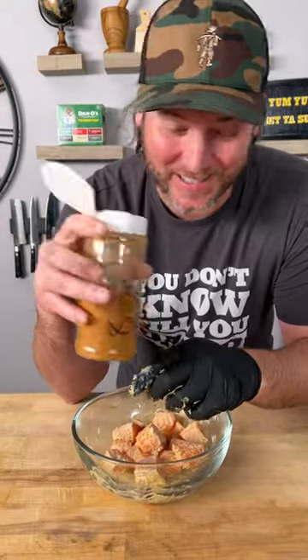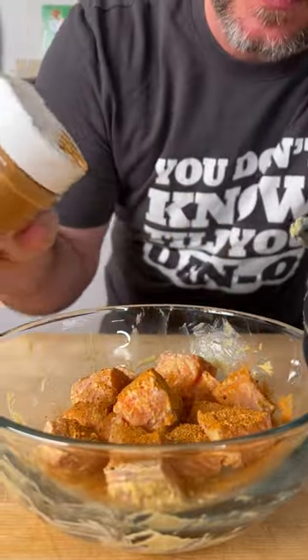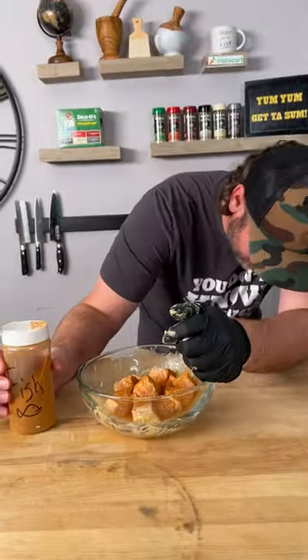Dan O's fish seasoning — that's right, it's not out yet, but it's getting ready to be. We're gonna use a healthy dorsal fin.